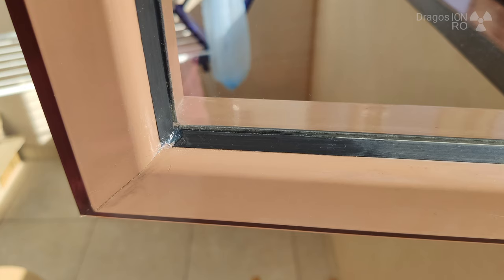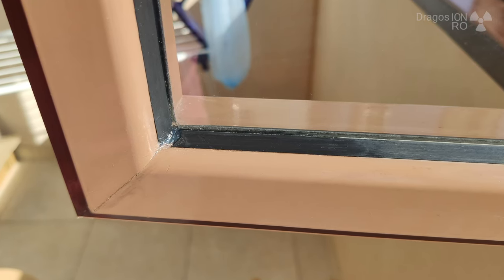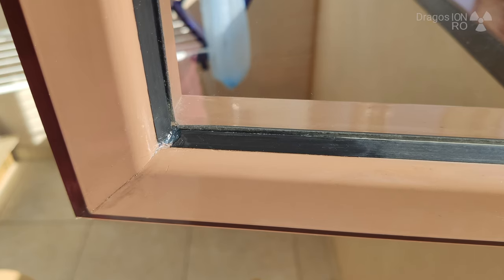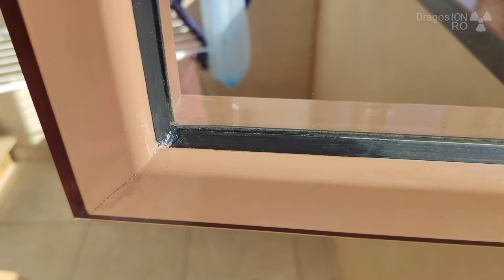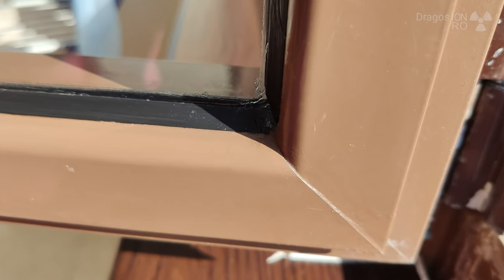One important thing: you should always apply this silicone on the outside of the window — the part that faces the elements, not inside. If there is any moisture on the window, you want it to be free inside so it can get dry. If you don't do that, it's not so great.